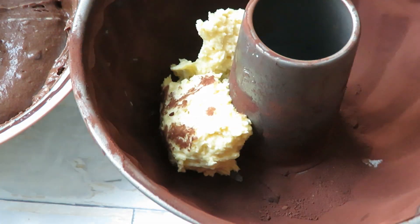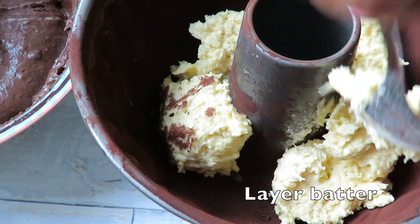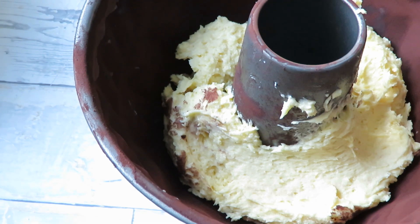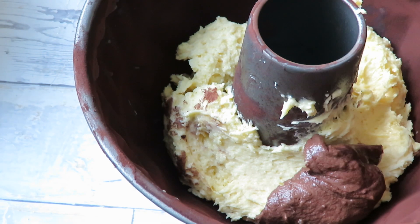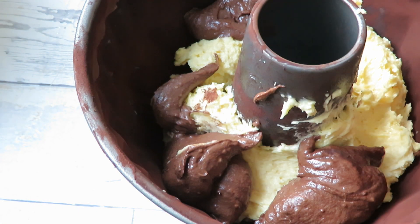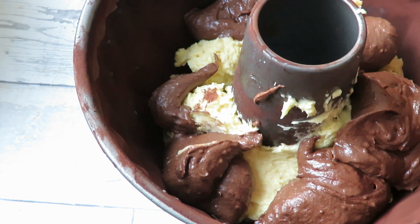This is going to make sure that I can release the cake when it's done really easily. Now I just layer the different cake batters — the vanilla and the chocolate. Then this is going to go into the oven for about 55 minutes to about an hour and 10 minutes max.